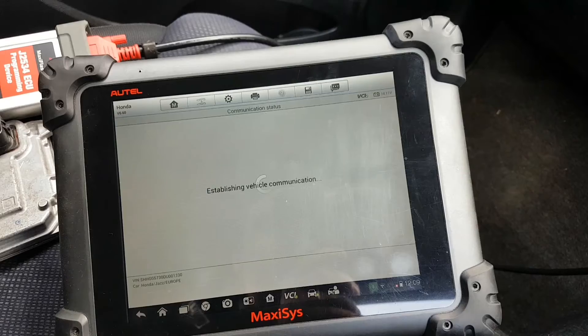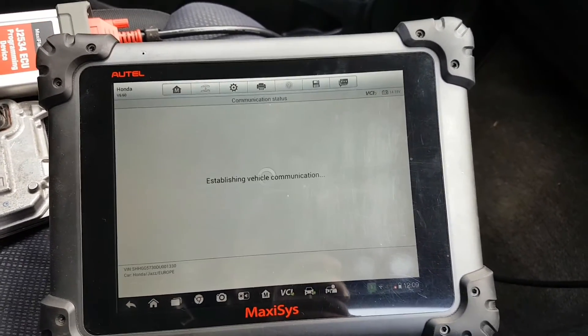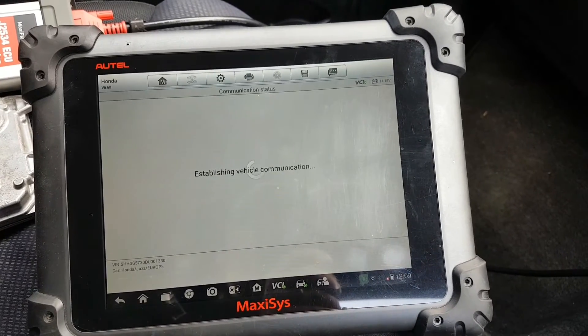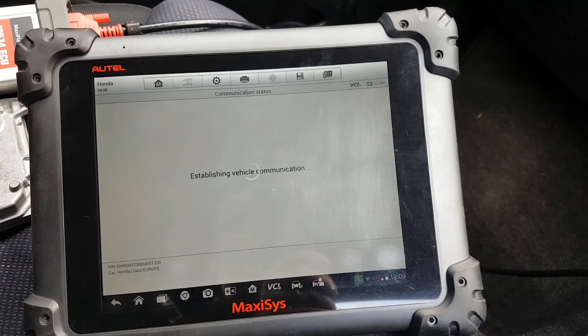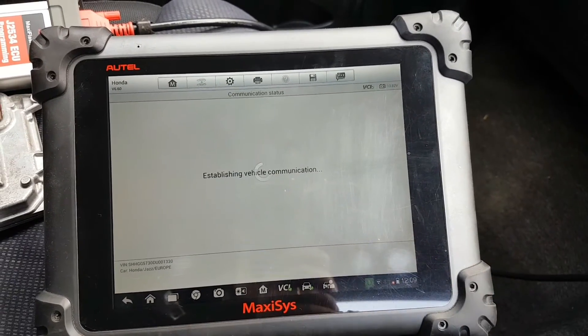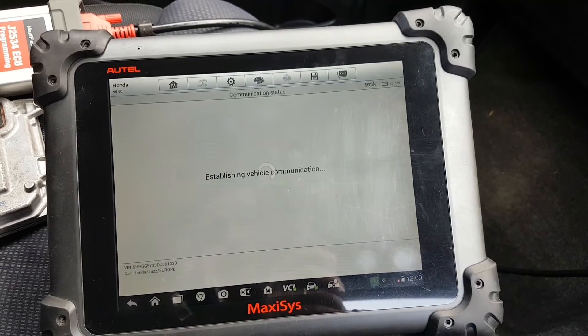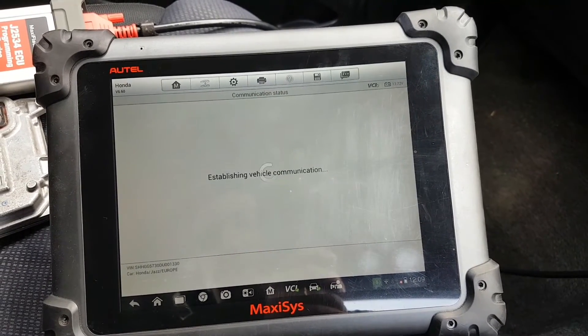I still don't understand why it asked me to change the VIN number this time. The first time I did it with the exact same part number ECU — the one that came faulty — it went straight through hot functions. The Maxi C changed the VIN number during the process. Maybe it's a different software version on this ECU.